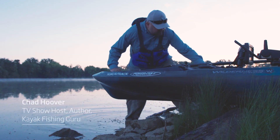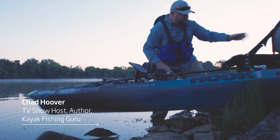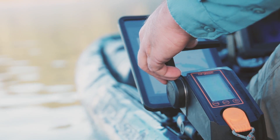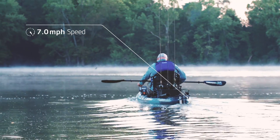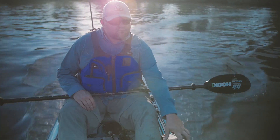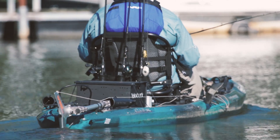Kayak fishing equipment has experienced an epic evolution. Once just a cool way to catch fish, kayak fishing now is the best way to catch fish. When Torqeedo introduced the revolutionary Ultralight 403 kayak motor, many anglers wondered: why would you put a motor on a fishing kayak?